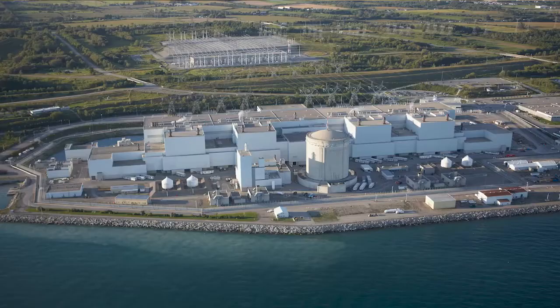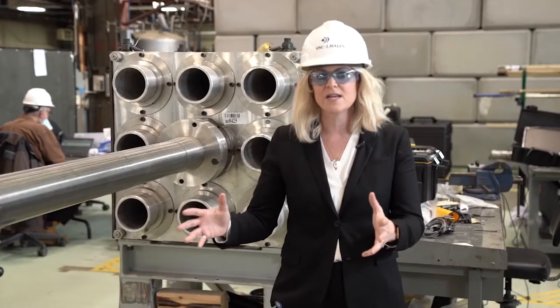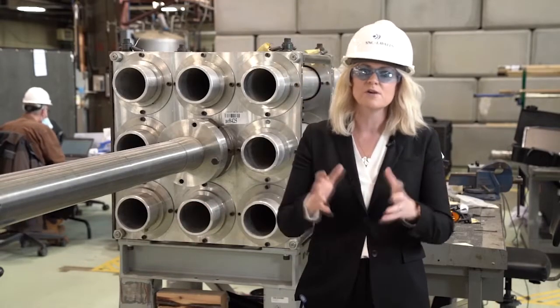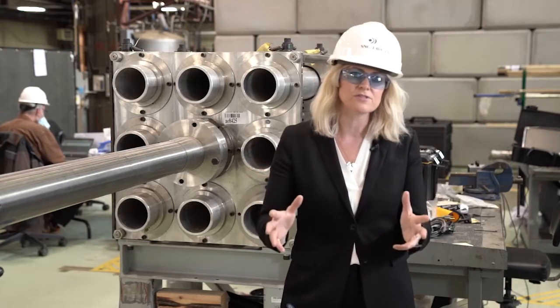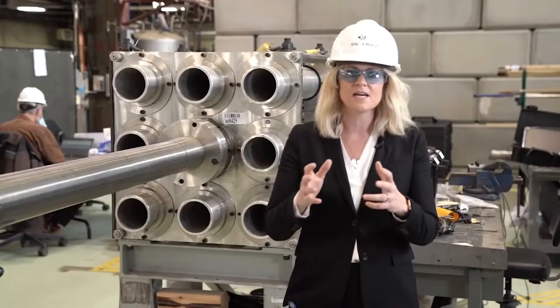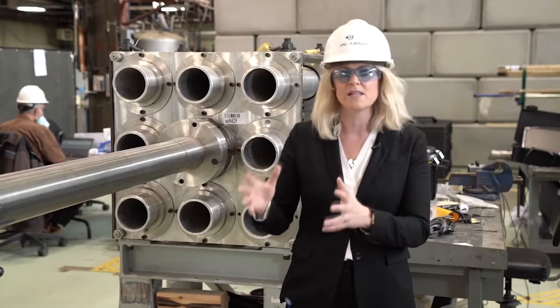At both Bruce Power and Darlington, our customers have put together elaborate mock-up facilities where we actually put the tool sets together and do dress rehearsals with all of our workers so that they know exactly how to use the tools, they become proficient with them, and they know exactly how to handle them when they go to the reactor phase. This allows us to be as efficient as possible once we're in the radiological work area.